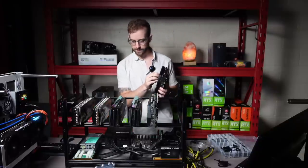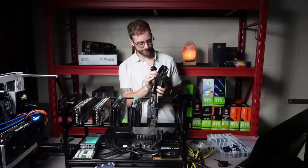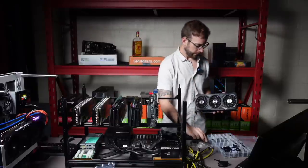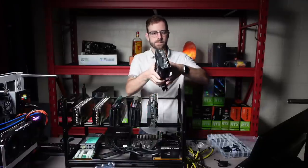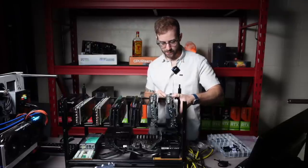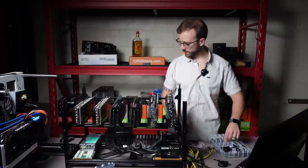I can't wait to see this thing fired up with all the RGB and stuff on all these different cards. Okay, last one — thanks for hanging with me. Let's get it slotted up. Man, I love building mining rigs. It is so fun.